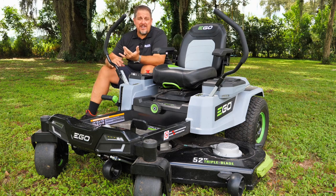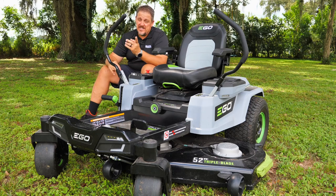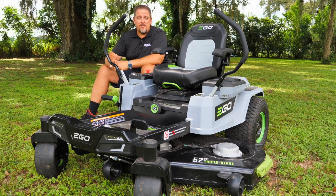Have you ever thought about owning a zero-turn without any gas, belts, hoses, or oils? This may be the mower for you. I'm Tim Johnson, and you're watching Shop Tool Reviews.